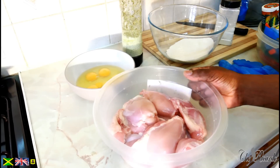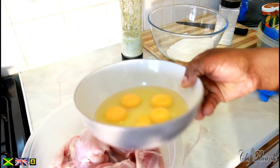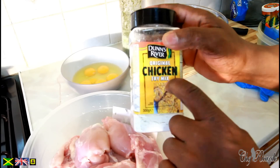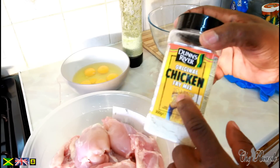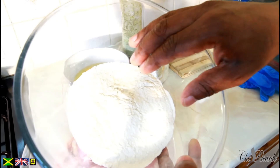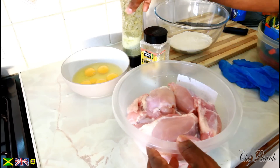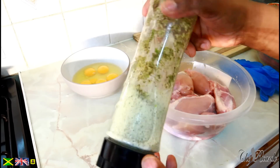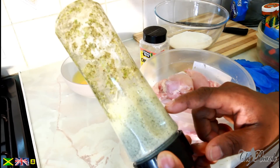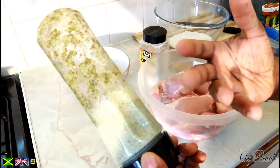We have 12 pieces of chicken and about 4 to 5 eggs. I'm going to be using some original fried chicken mix which you can get at a local shop or supermarket. I also have a little bit of plain flour which I'm going to use to coat the chicken. Right here I have some natural blended seasoning I just blended up — this one is mixed herb, garlic, thyme, white onion and spring onion, all blended up together.